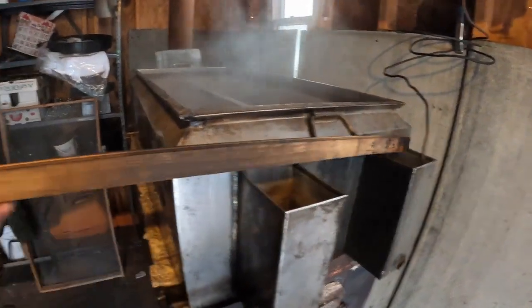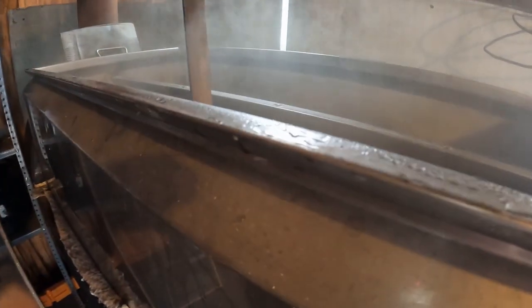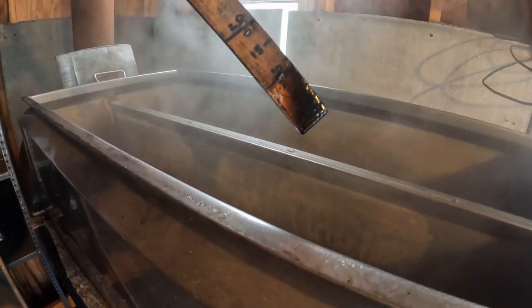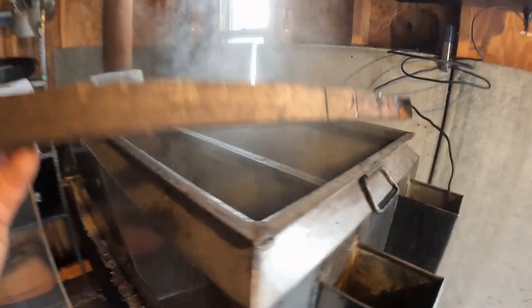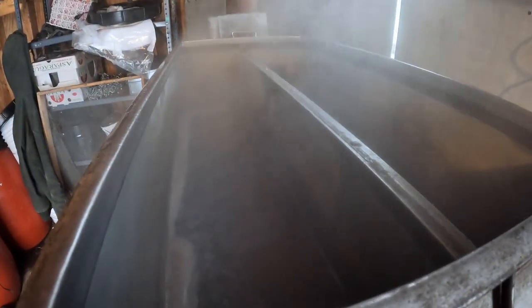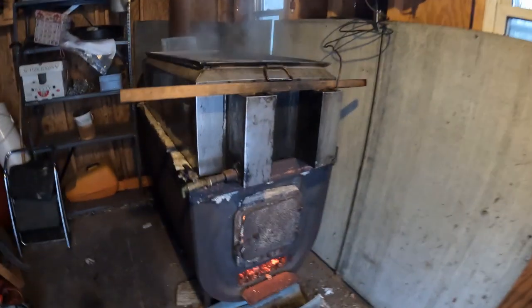We also have a very technical way that we measure the depth of what's going on in here — we have a stick with gallons measured. We pull it up and see that it's wet to just over the 10 mark, so we've got about 11, possibly 12 gallons going. We know we don't ever want to let that go below five, because then we're gonna have a whole thing of syrup.